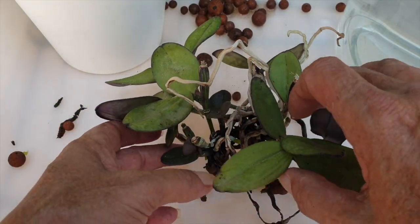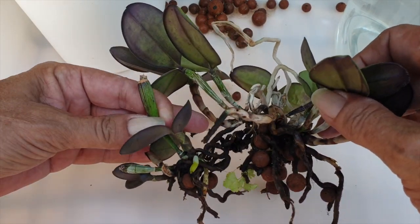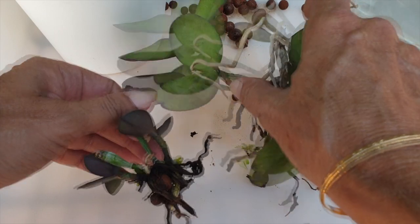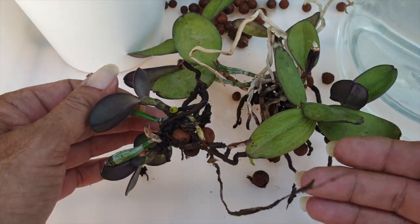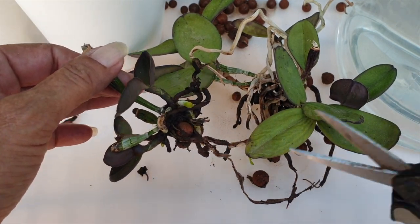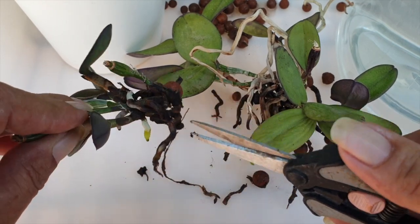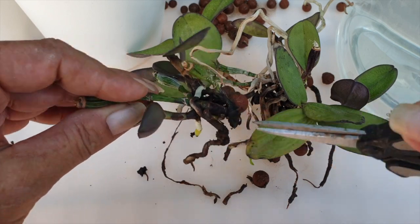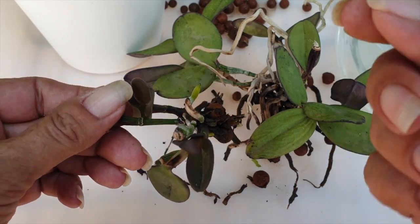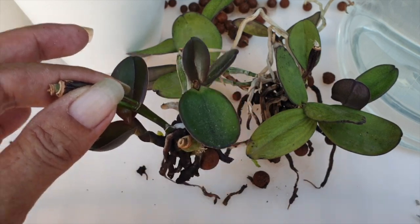I have dealt a lot with Fusarium, so it's not like I'm panicky about it — it is what it is for the orchid hobby. But there's no room for complacency when it comes to working with an orchid that has Fusarium. Everything here is ready to go and will be treated, bleached, and disinfected when I've finished. Nothing is going to touch this tray or my tools until they have been completely disinfected.